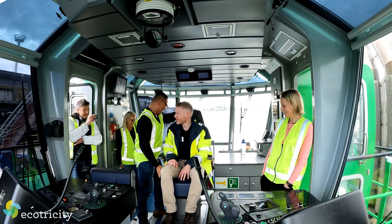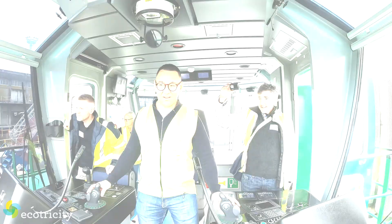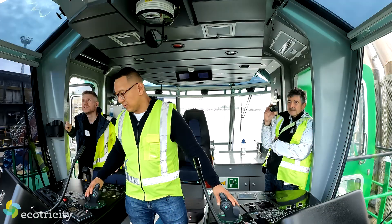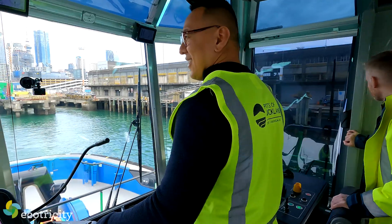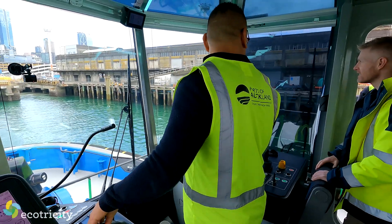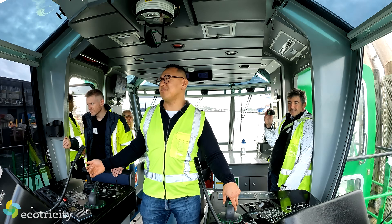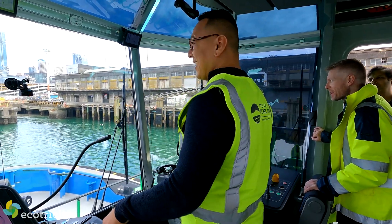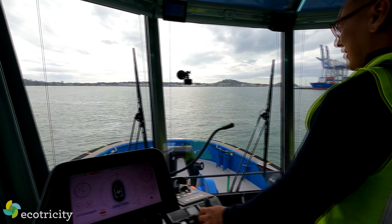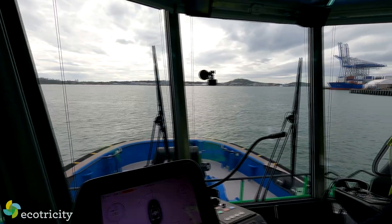I was soon sent back to economy class so that Sparky could be untied in order for us to head into the harbour to check out the vessel's power and manoeuvrability. Even casting off was eerily silent, with the loudest thing being the air conditioning system. No fumes. No vibration. Nothing. It's surreal. We left the wharves quietly and cleanly, limited to 5 knots despite Sparky being able to do 12.